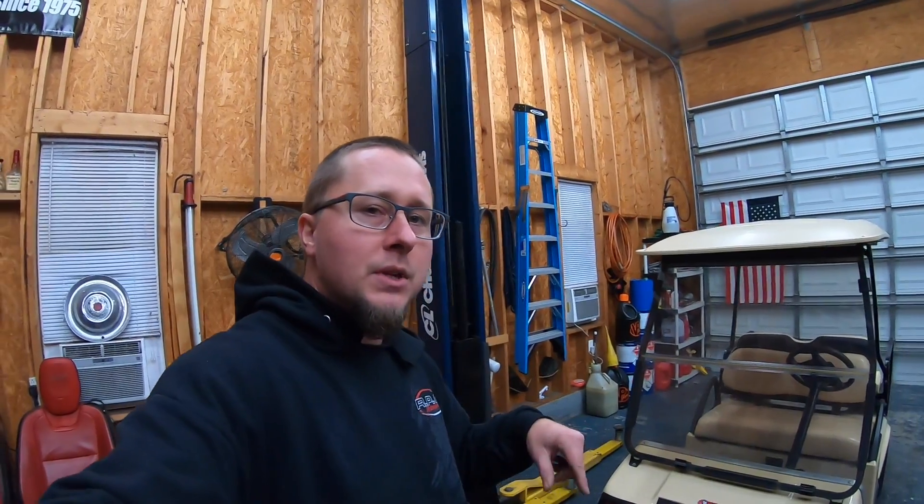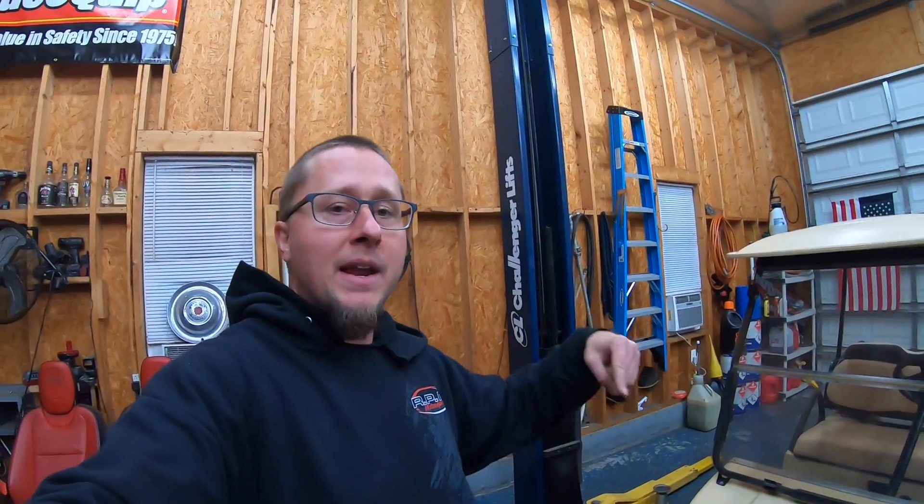Eric Seaman, good friend of mine from Choice Sign Supply in Raleigh, is helping me out with some wrap and he's gonna have one of his guys wrap it for me — we're gonna do it here at the house. So watch for that video, it'll be coming out next week.